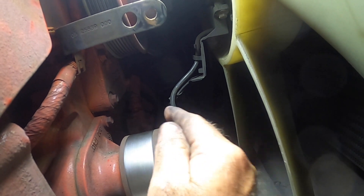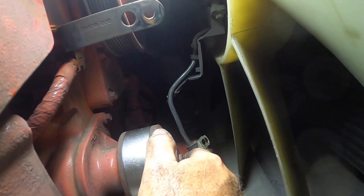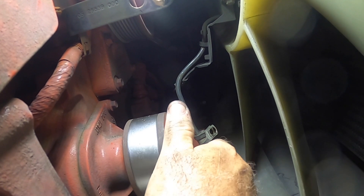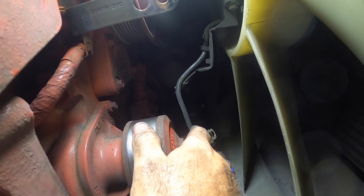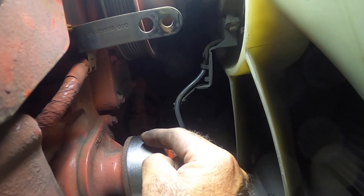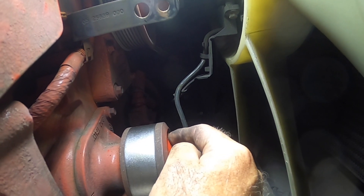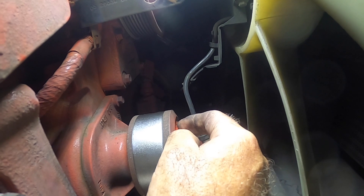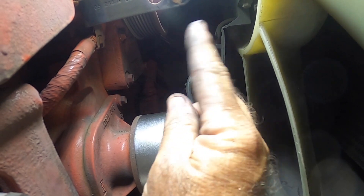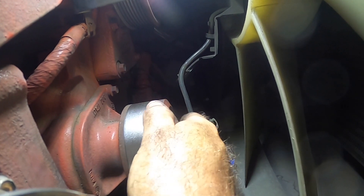I'm going to post this to YouTube this afternoon and it's going to go to my Palazzo group on Facebook. We've had a couple of owners go through this process of replacing the serpentine belt, and they actually had to replace the water pump too. I can only imagine how hard it is to replace the water pump given what I just had to do to get the serpentine belt off.